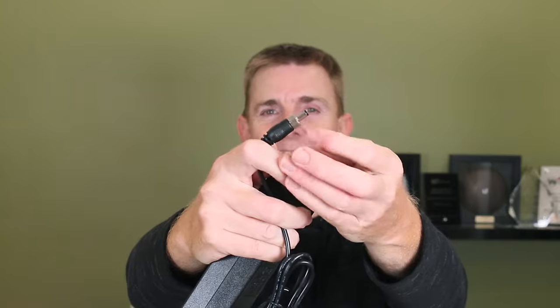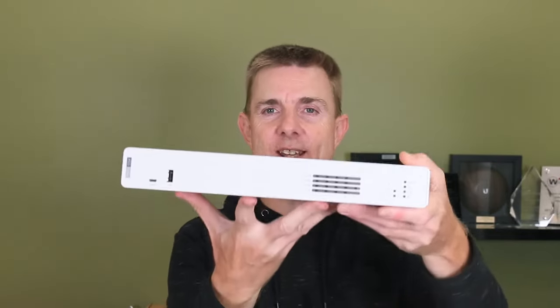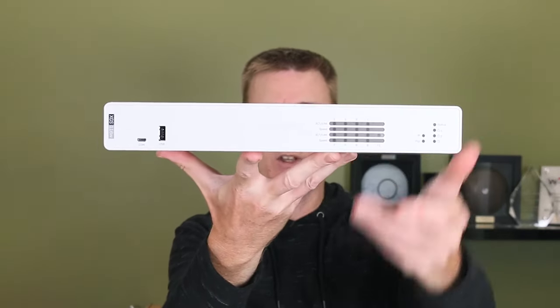Here we've got PoE power in at that side and an IEC connector. We've got our connector to the unit, which I'll show you in a moment. Then because this is a wireless model, we get two antennae — but this is the only difference between this and the non-wireless model. So let's actually have a look at the unit itself.